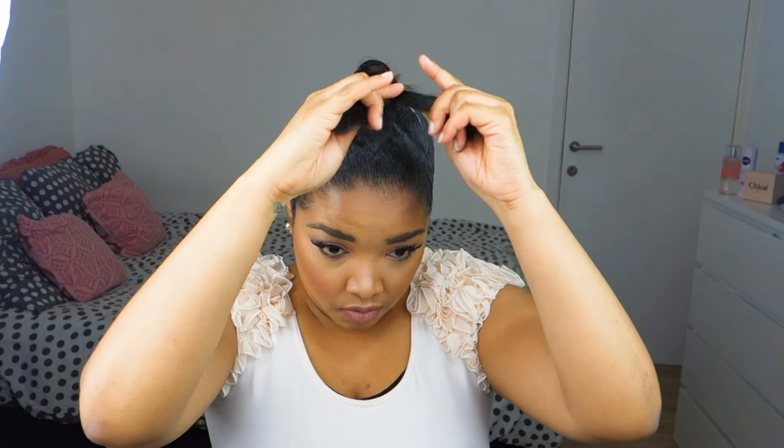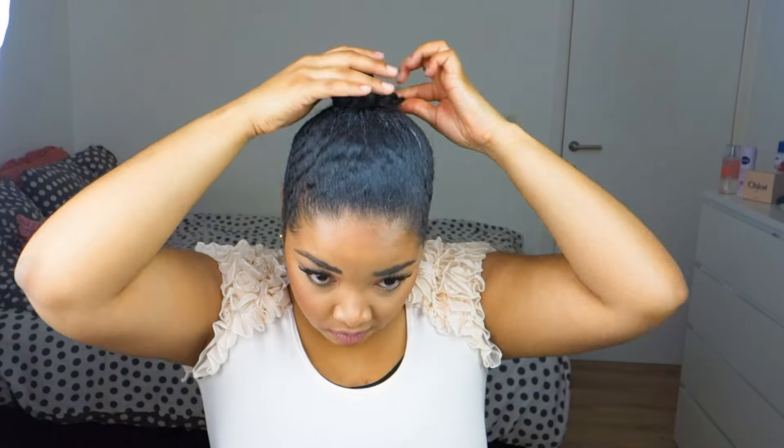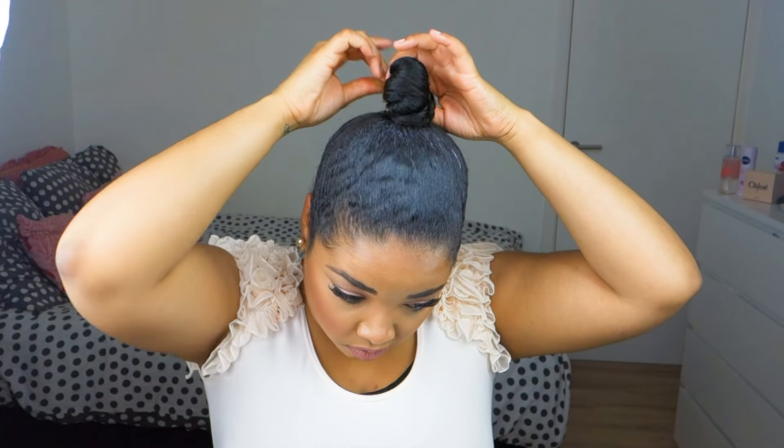And once I reach the end, I wrap it into a bun and secure with another ponytail holder.